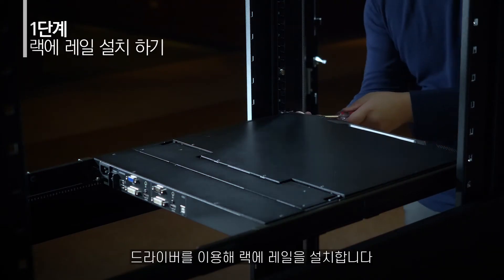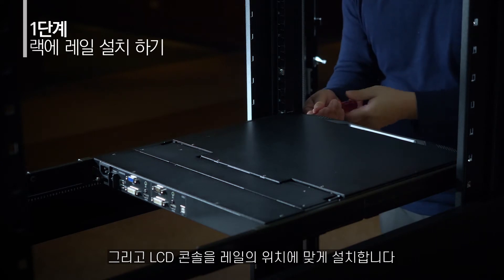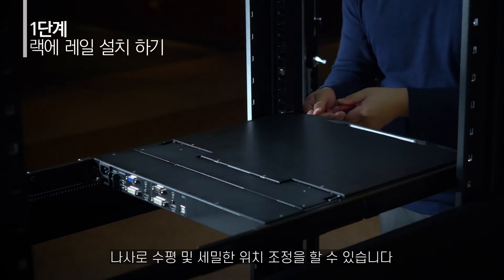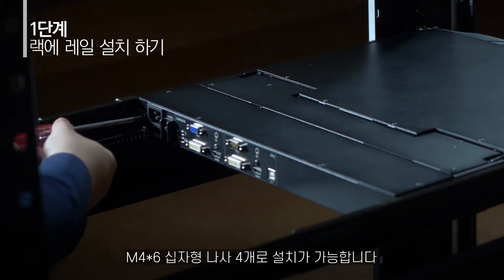Step 1: Screw the rail set to the rack and attach the LCD KVM onto the rack aligning the rail set, stabilizing it with rack screws. For 2K0002, you need four of the M4x6 Type 1 screws to stabilize the rail set.